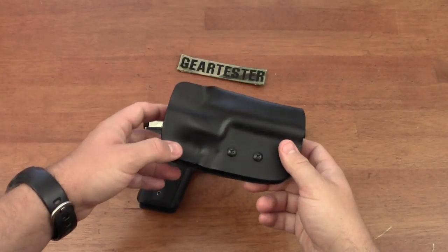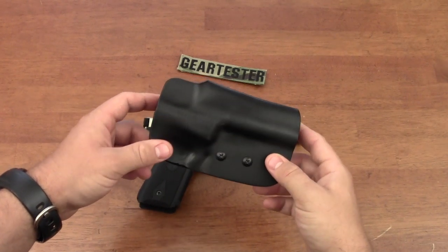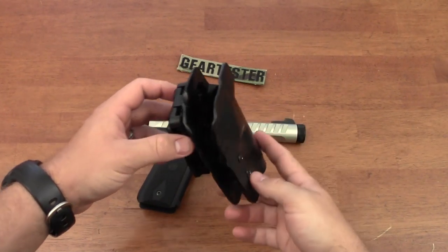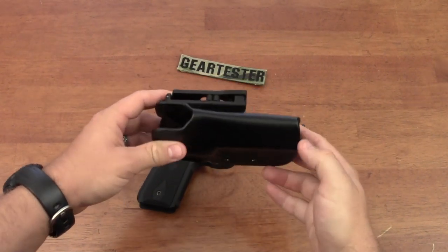It's the Gear Tester here, and you are looking at what is, in my opinion, the ultimate holster for the Ruger 22-45 family of pistols.